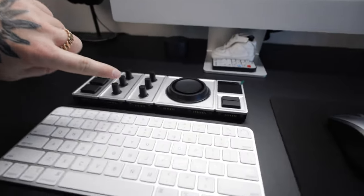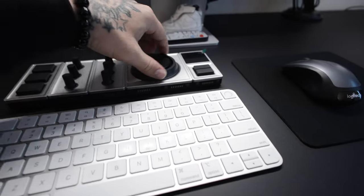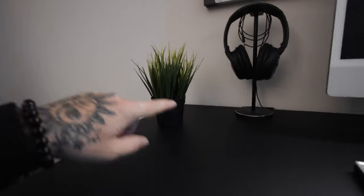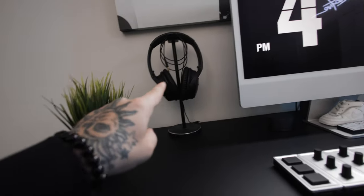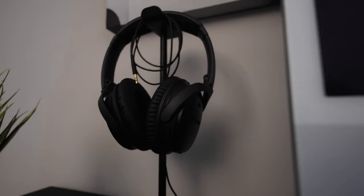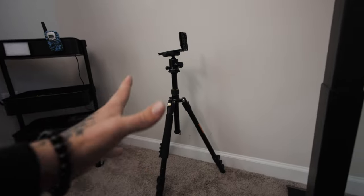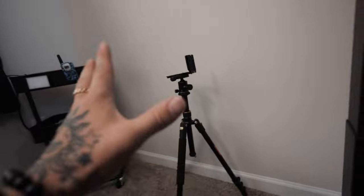This is a cool creative console where you can link up to Lightroom or your video editing programs and assign things like exposure, hues, or contrast. I haven't used it yet but I've got a video coming on that soon. I've also got a little IKEA plant, a headphone holder — which is pretty dusty — holding my headphones that I use for editing or listening to music. These are my favorite headphones but I can't remember the model, so the link is down below. There's also my lightweight travel tripod sitting here for quick setup shots.